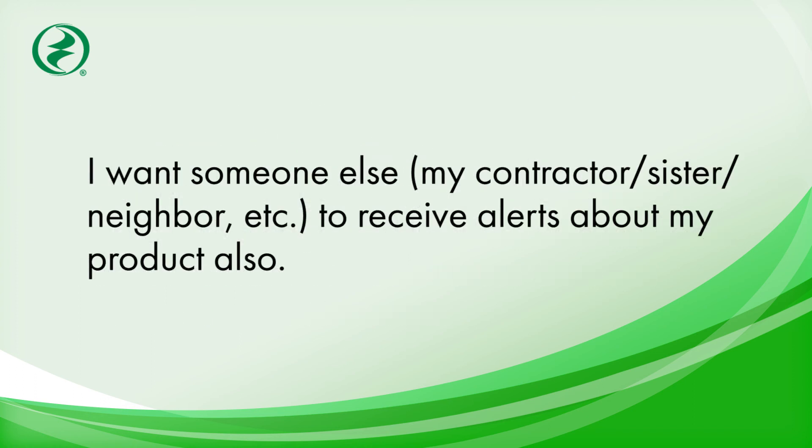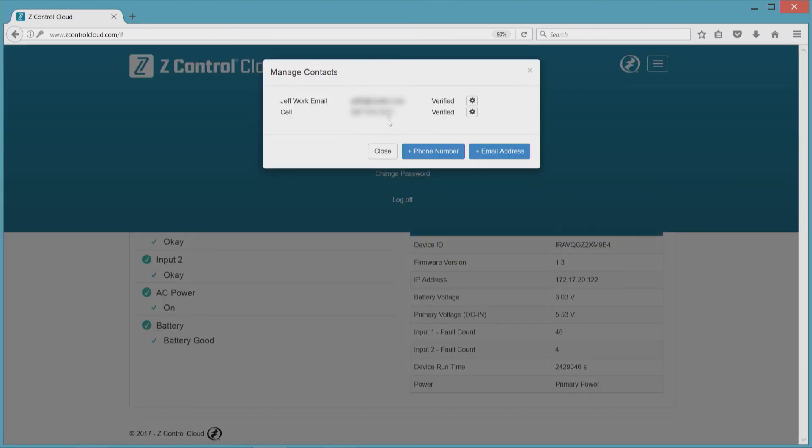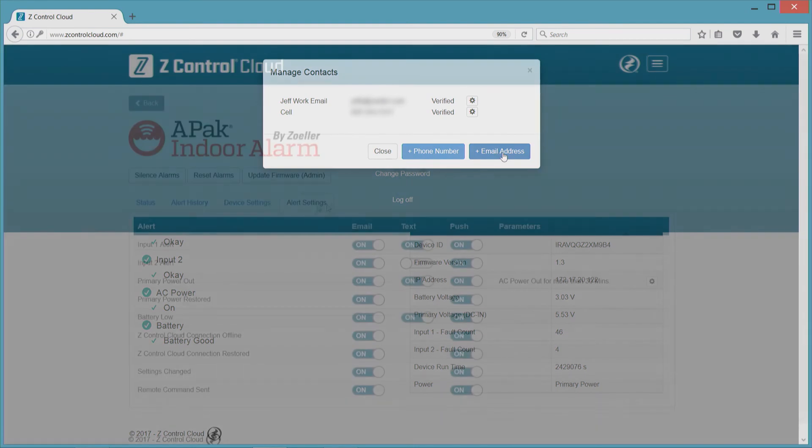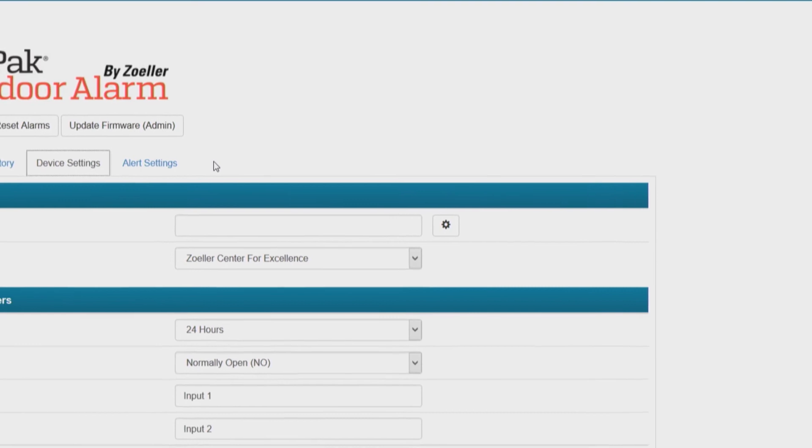I want my contractor or sister or next door neighbor to receive alerts about my product also. You can either add this person's phone number or email address to the manage contacts section, or you can share your device with that person. To share the device, click the gear under device settings and follow the instructions.